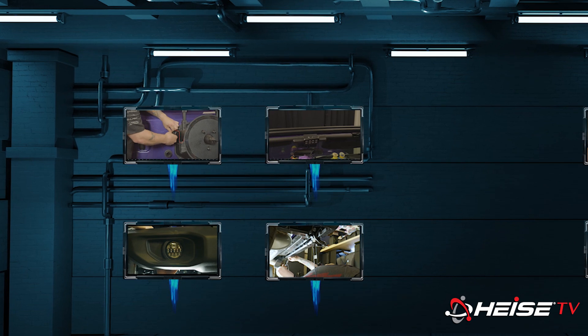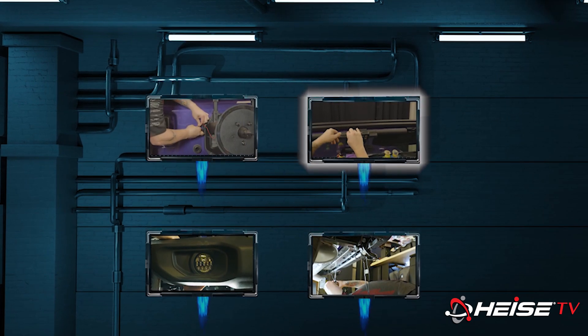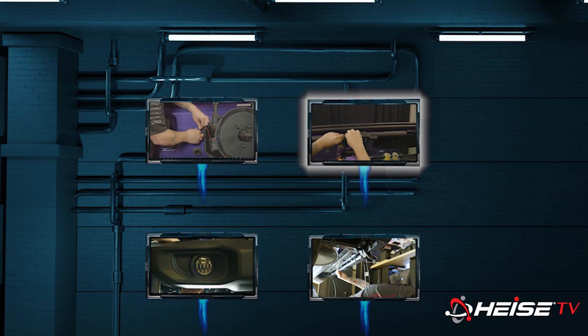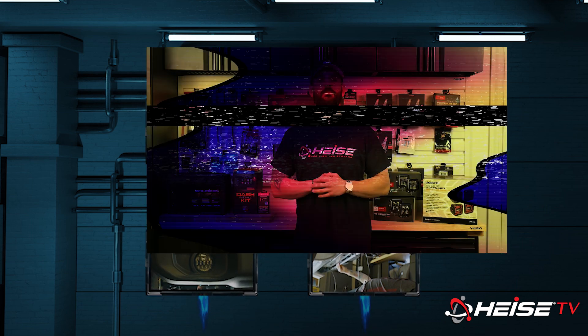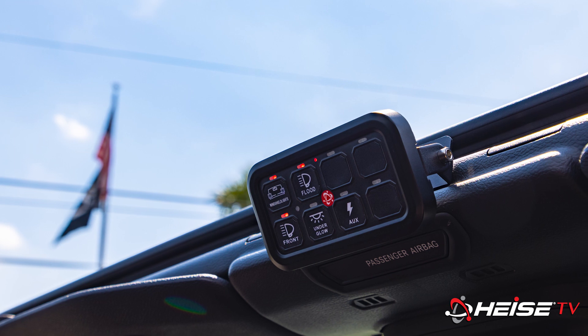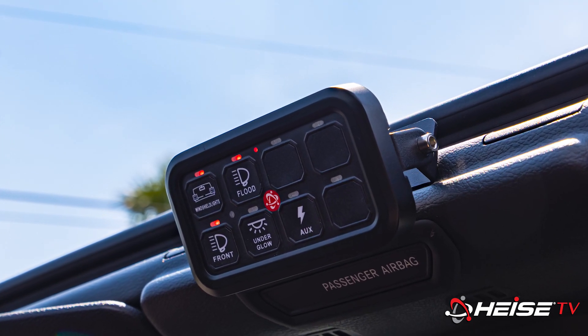This is a two-part installation to keep the show from getting too long. Please join us for part one as we kick off the installation with Brandon, our product specialist. Today we'll be installing the HE-SWP8 8-gang switch panel on our Jeep Wrangler JL project vehicle.